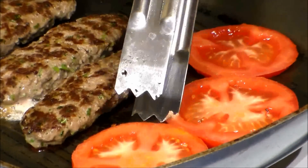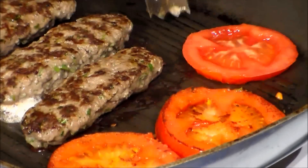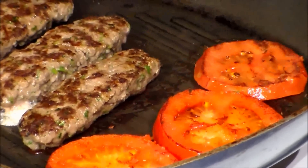Now let's turn these tomato slices to the other side. They are a little bit sensitive so be careful when you turn them.